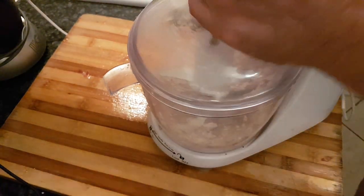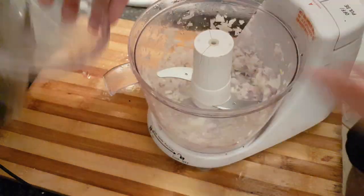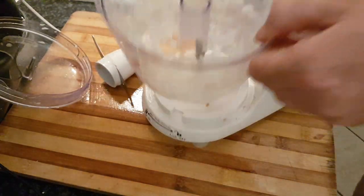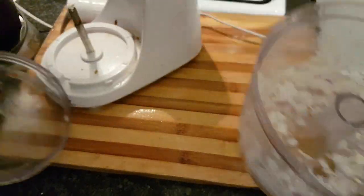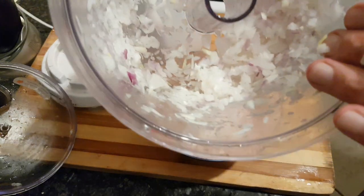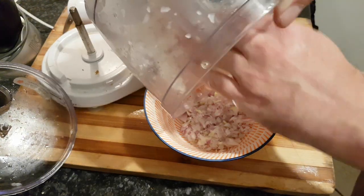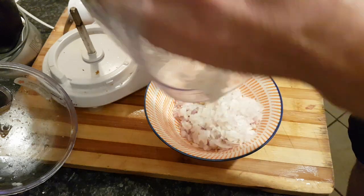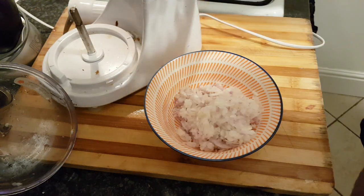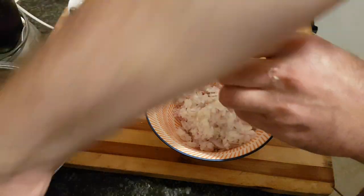And there you go, with no edits, right before your eyes you have quite a large onion cut up into really nice little pieces that we're going to add to this. Look at that — absolutely fantastic idea, and this is just going to save me hours. So as easy as that, that's just the way I love those onions.